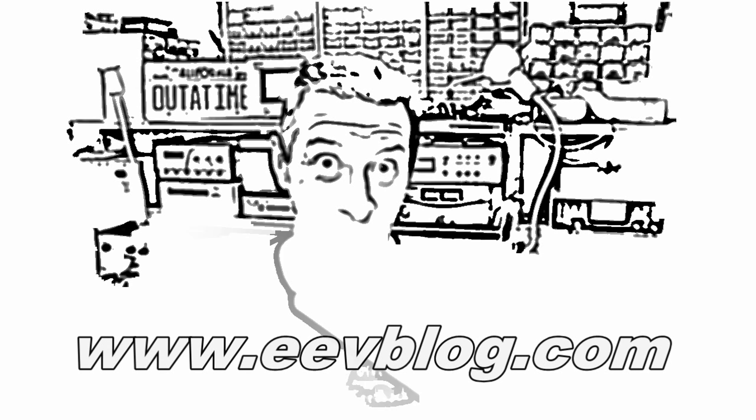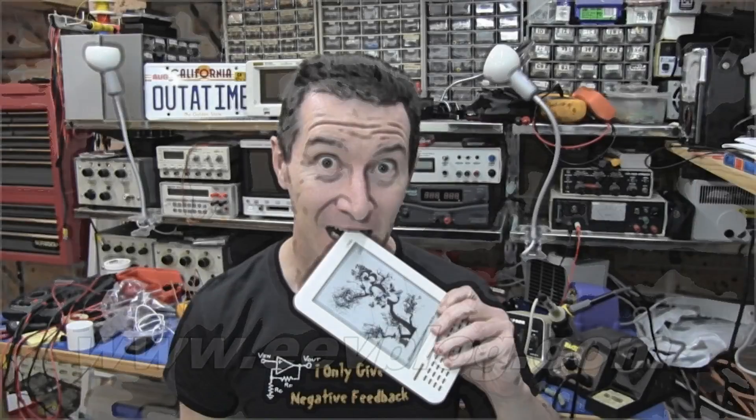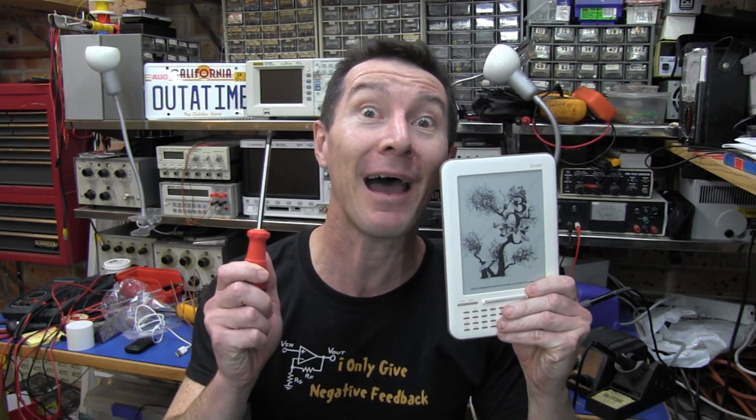Hi, welcome to the EEVblog, an electronics engineering video blog of interest to anyone involved in electronics design. I'm your host, Dave Jones. What's more interesting than the new iRiver Story HD eBook reader? Well, what's inside of it? That's what. You know what we say here on the EEVblog: don't turn it on, take it apart.